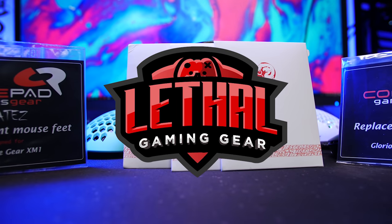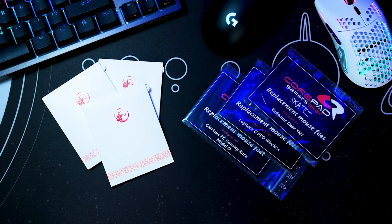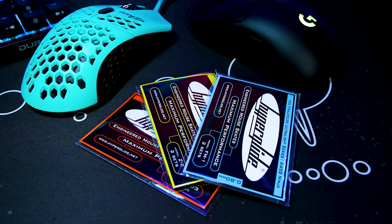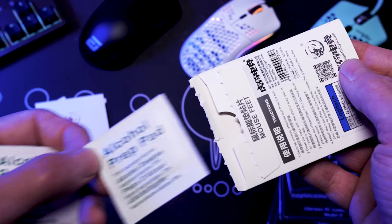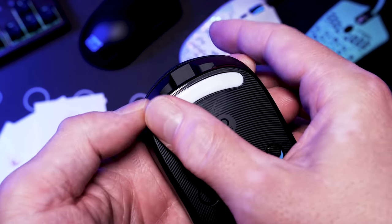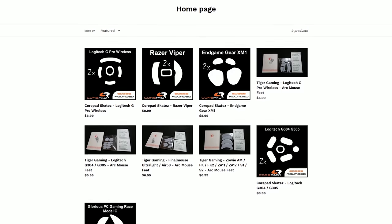Today's video is brought to you by Lethal Gaming Gear, your new US-based source for aftermarket mouse glides. Both Corepad and Tiger Gaming are in stock and shipping now for all major mouse models, with HyperGlides coming very soon. Because Lethal is based in the US, they offer one-day processing and one-to-three-day shipping in the continental US for much lower than the competition.